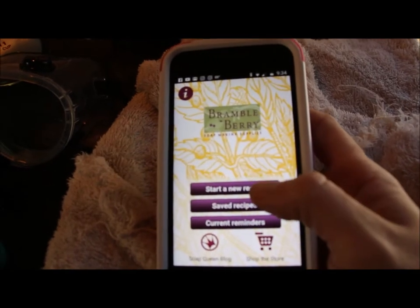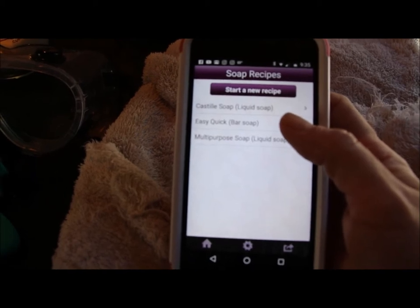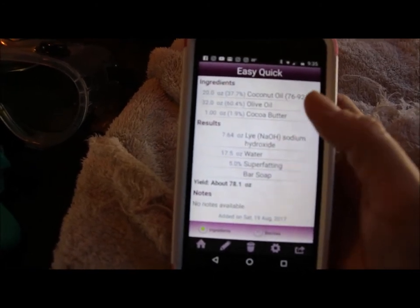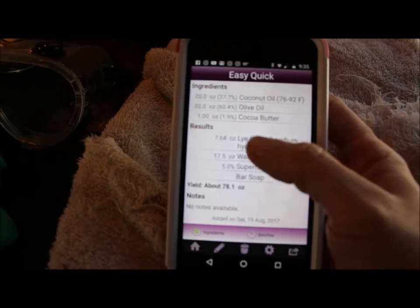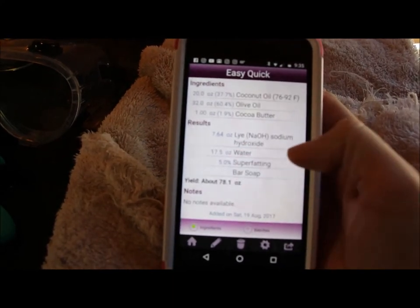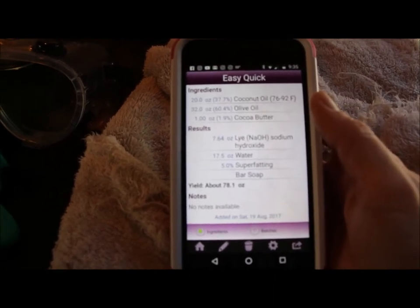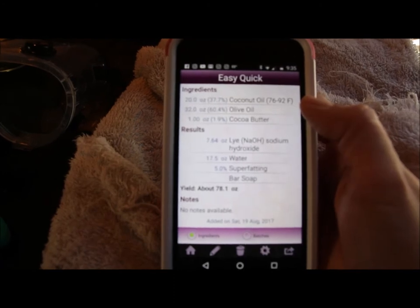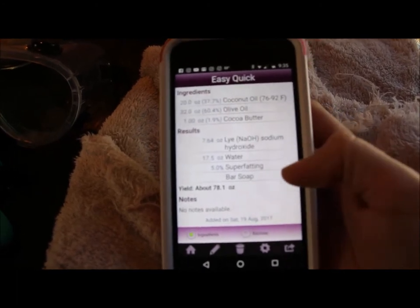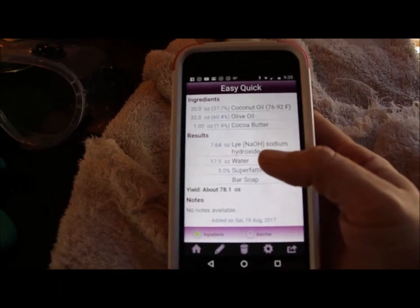So we're going to go into our saved recipe — this is my Easy Quick Bar Soap. Here are my ingredients. When you are making a new recipe, all you do is put in the ingredients you want and it calculates how much lye and how much water you are going to need. It gives you to the fraction of an ounce — you cannot fudge that at all. It will tell you what your yield will be. My recipe is 20 ounces of coconut oil, 32 ounces of olive oil, and 1 ounce of unrefined cocoa butter. And again, you really need to be using distilled water.